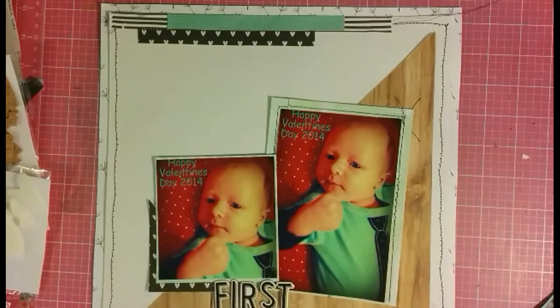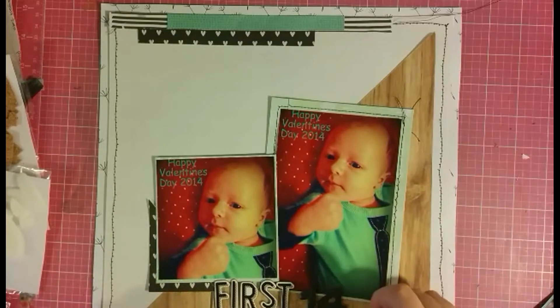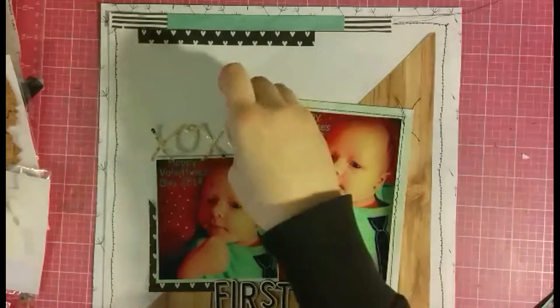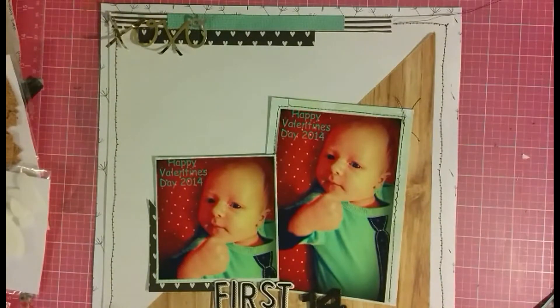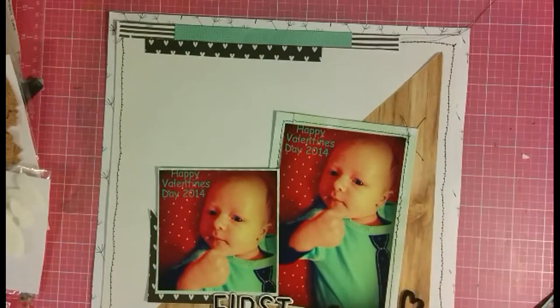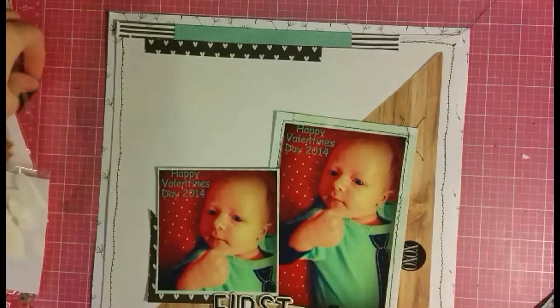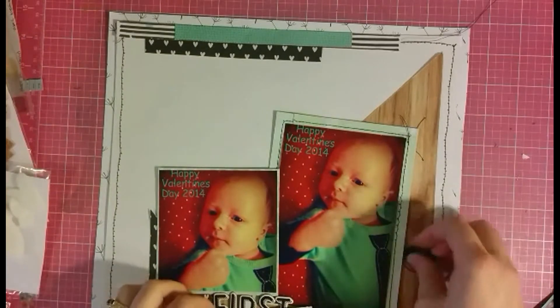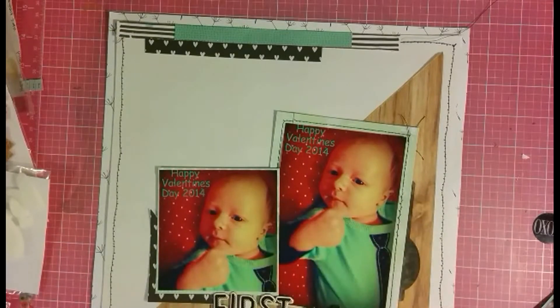I've finally found a solution on what to do here. I'm adding this piece of Dear Lizzie — it's from an older collection — and I just used it to help kind of ground the layout and bring a little pop of color besides black and teal, because this is a very black and teal dominated layout. There's red in the photo, but I'm kind of ignoring that because I don't need to bring out the red in other areas.